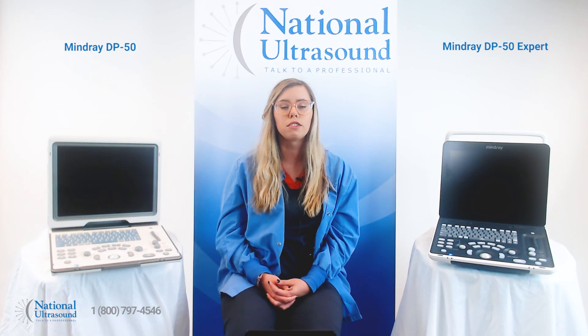The DP50 Expert includes all the original features and transducers from the popular DP50 machine as well. Check out our other video review on the DP50 Expert to find out more.